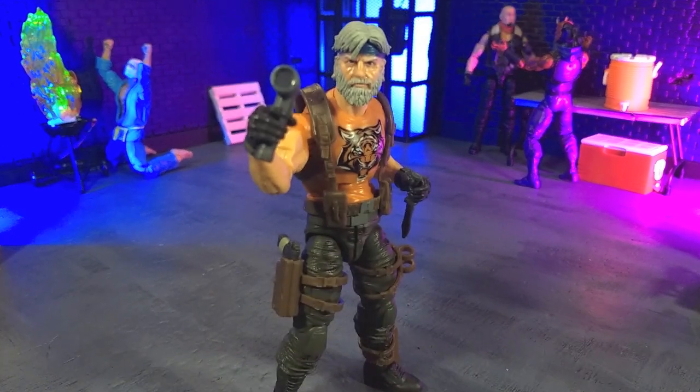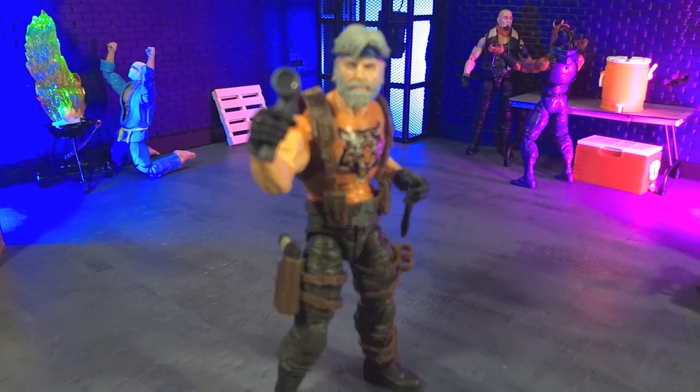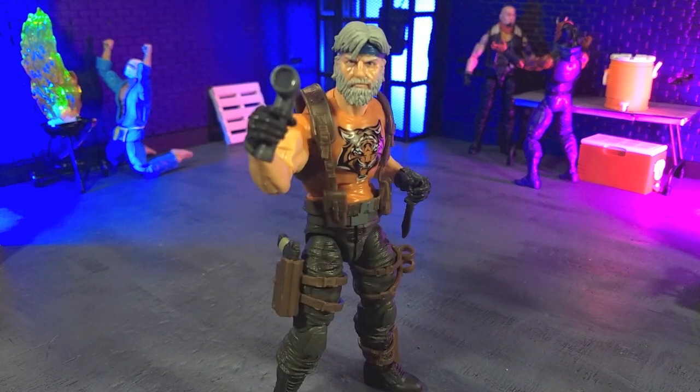I originally was not planning on picking up this figure, however, I do need it for a future project which will factor into a future video. But the question is, in picking up this figure, did I second guess whether I need a second version of this, or did that not change?